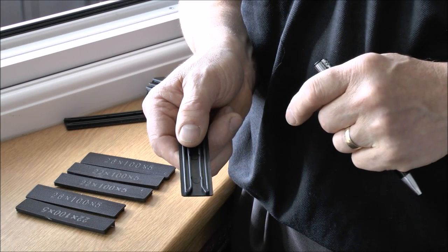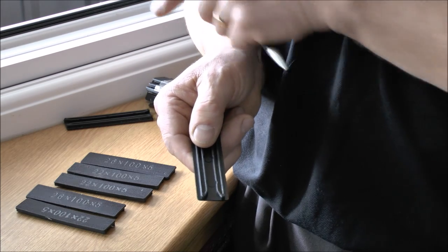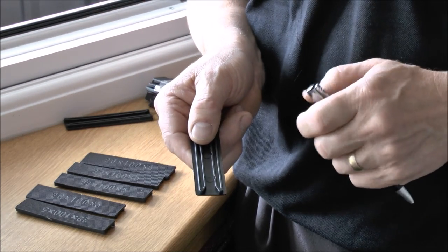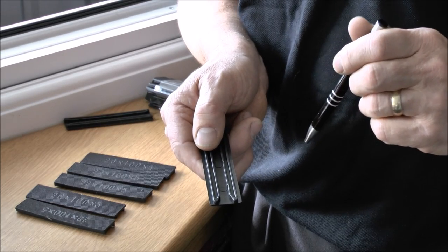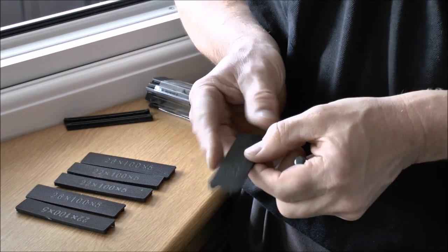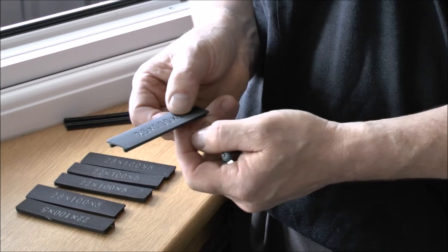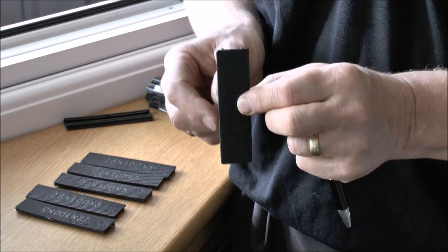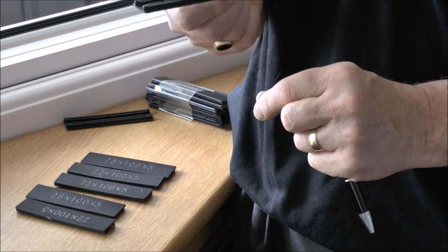We'll first talk about the bridge packers which are used to fit the contour of your profile on the window. They've got slots in the bottom of them and the reason for that is that as you use these on the base of the window frame it allows the water to pass beneath, but you don't need to worry about them when putting them on the vertical position or on the horizontal at the top.